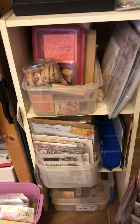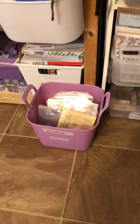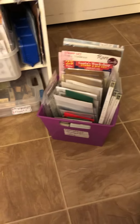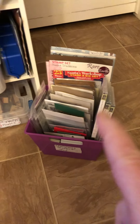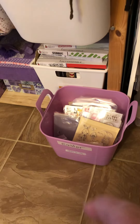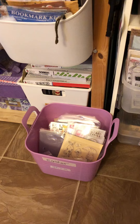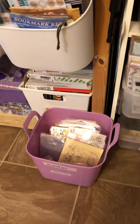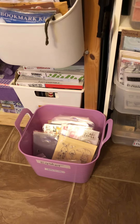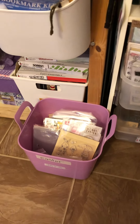What I mean by that is I have a bucket here and a bucket here. This one is just Christmas stamps and dies. This other one is Easter. I have another one for St. Patrick's Day. I also have more wooden Christmas stamps.